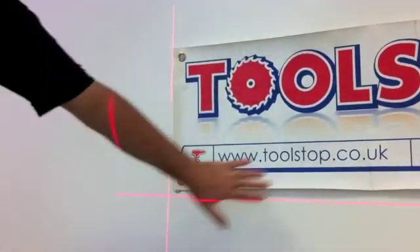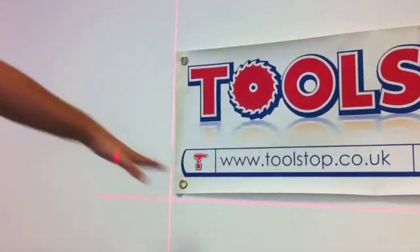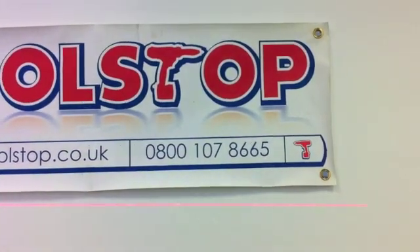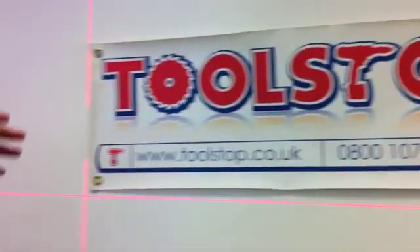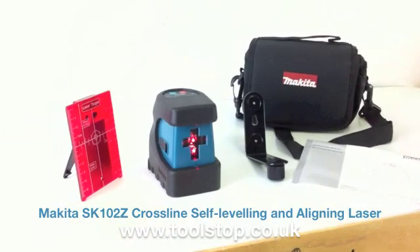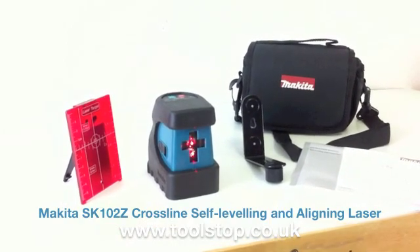You can see here with the Toolstock poster — we've got a wee bit out of line here. We can quite easily line that up with the laser and get it exactly straight. So it's brand new from Makita. It's the SK-102 and it's available at Toolstock.